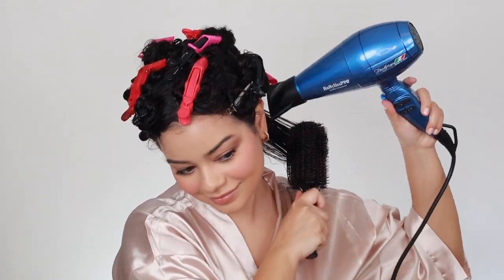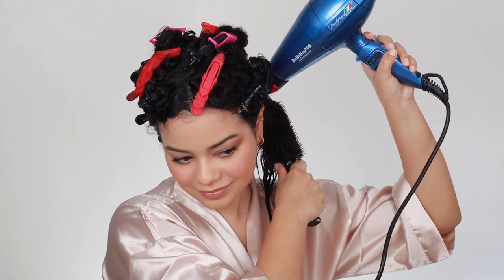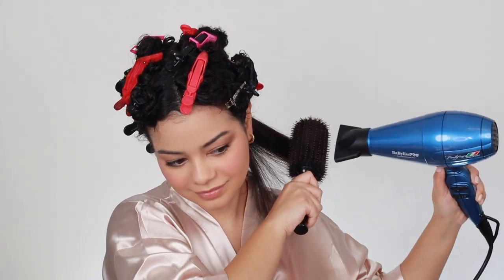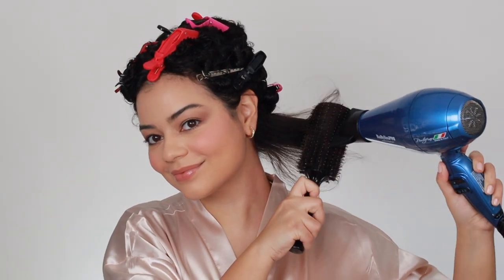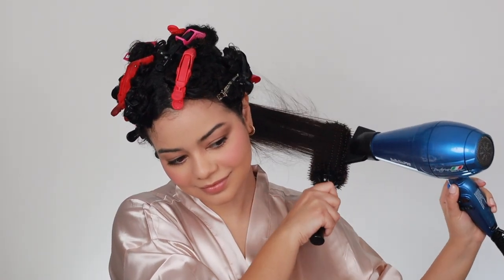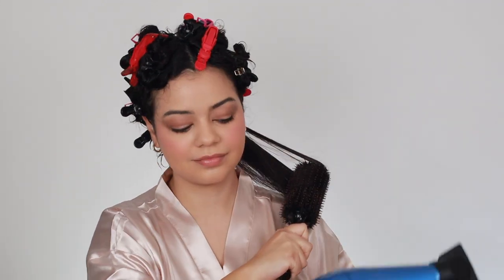I'm going to do one section with the Color Wow Dream Coat right now with my fabulous nano titanium Portofino blow dryer. I use this on the highest heat setting and the highest speed, and I really like it — it is actually insanely powerful and it dries my hair so quickly. I love my Dyson Supersonic as well but I've been using this one lately a little bit more just to try it over time. I wanted to continue using the Babyliss for a couple months and give you guys my thoughts.